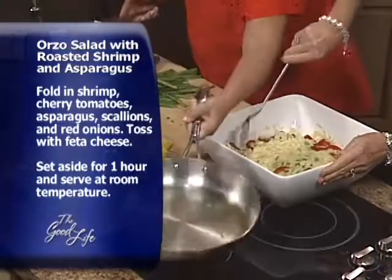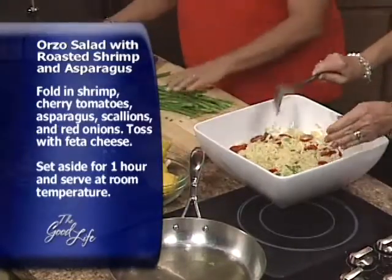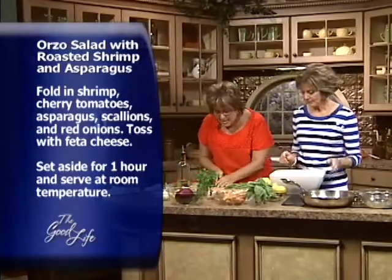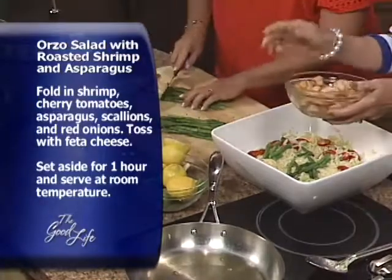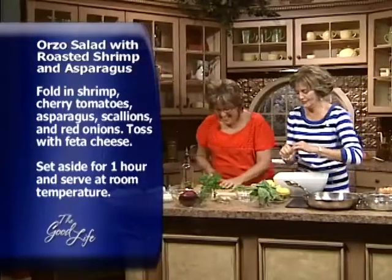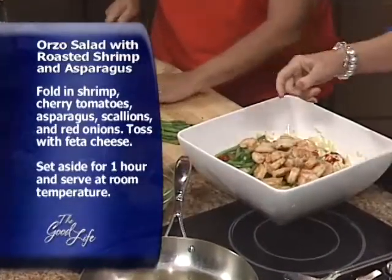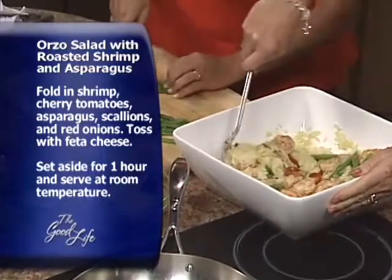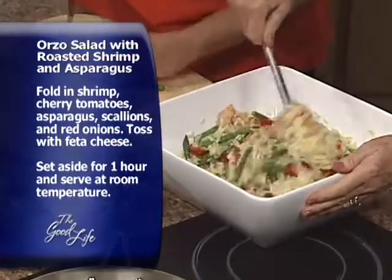You know, the more color you have in any dish, the better it's going to be for you — it's healthier. We have green, yellow, and red so far. I'm going to take these beautiful asparagus and cut them on the bias. In the meantime, Barbara, take that shrimp and toss it in. Now, I noticed the tails are on — that's okay, many meals are served with the tail, but not this one.